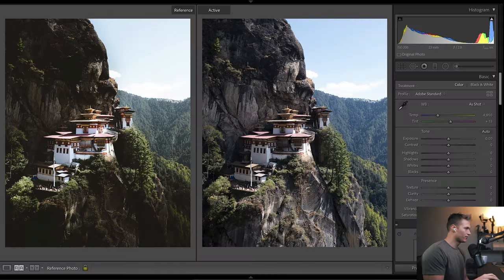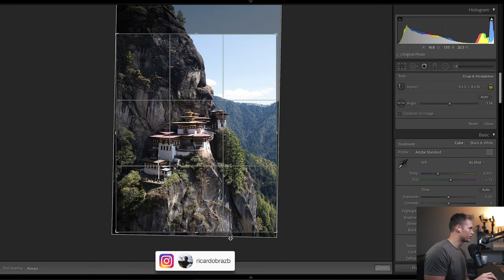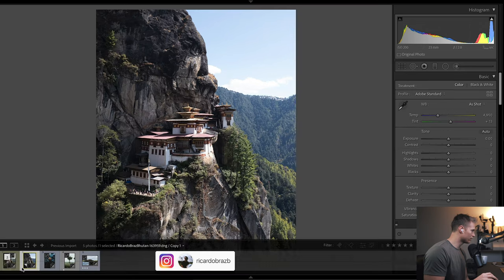Let's get into this one. Starting off with the settings: we've got f/2.8 — I'm not sure if this is on a drone or not, but 2.8 is sometimes the sharpest for a drone — 23 millimeters, ISO 200, quick shutter because it's nice and bright. For the cropping, you can see we've just straightened things up. That line was used for a nice straight vertical. Everything looks much better — rule of thirds on the horizon, centered up and looking much better.